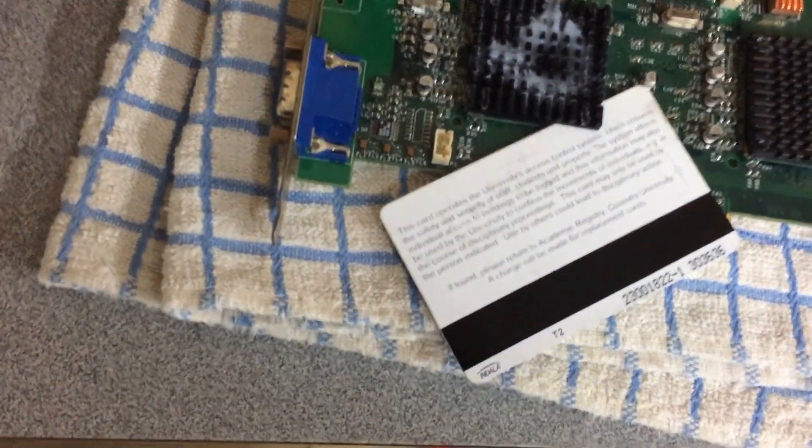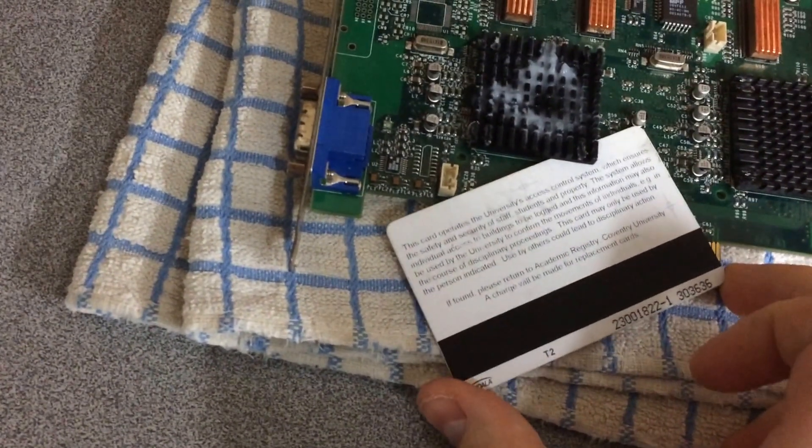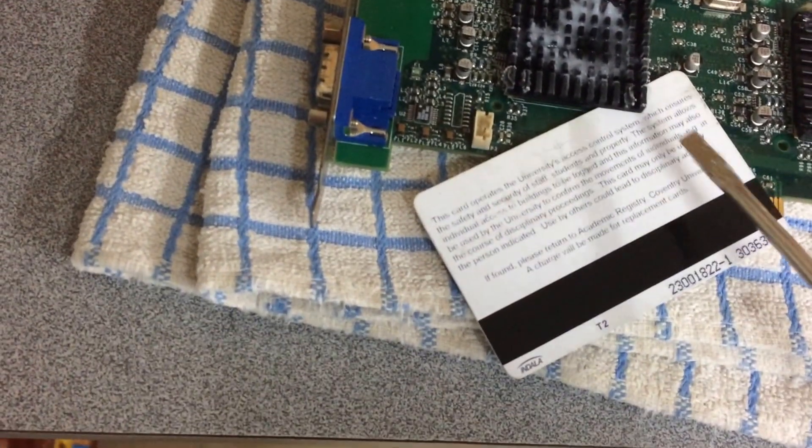Usually just leave it for a second, just to let the corner sort of set in. And then quite simply, get the screwdriver underneath the corner. Sorry about this — it's hard to sort of control at the same time — and then just twist. There.